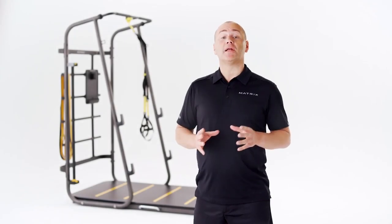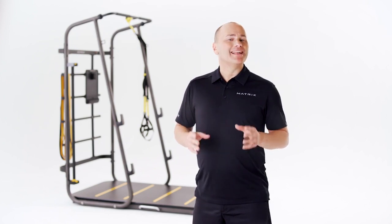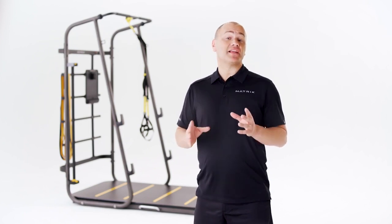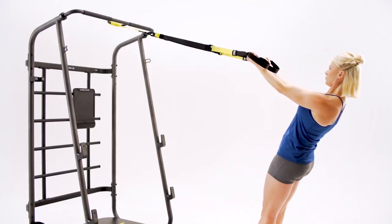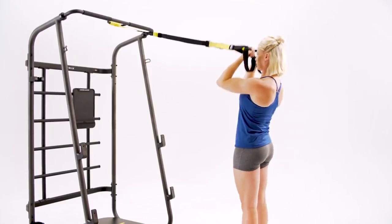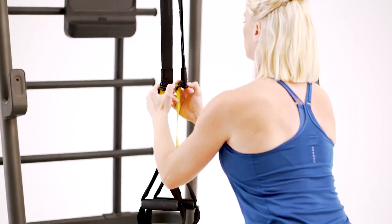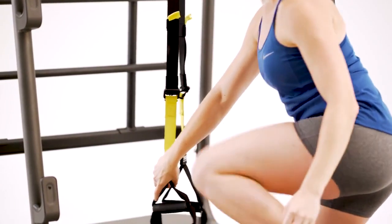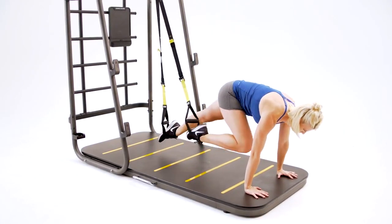Suspension training has become a popular bodyweight exercise tool for athletes, personal trainers, and anyone who wants a quick and effective way of working out every muscle in their body. The beauty of suspension training is that you can adjust the level of intensity to suit your ability by adjusting the length of the straps and changing where you stand or sit in relation to the anchor point.